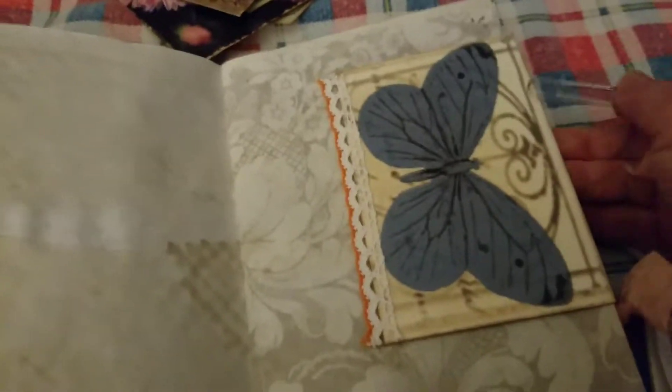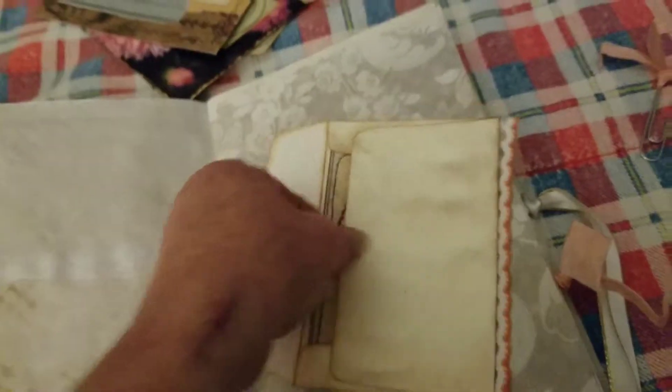Then we have — excuse me — allergies that I don't have, apparently. The allergist says I'm not allergic to anything. An envelope from the kit with a little lace trim. And inside is a journal card from the kit.